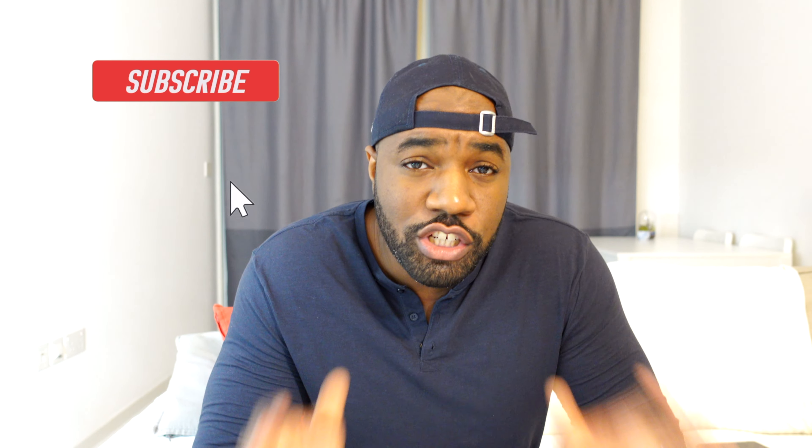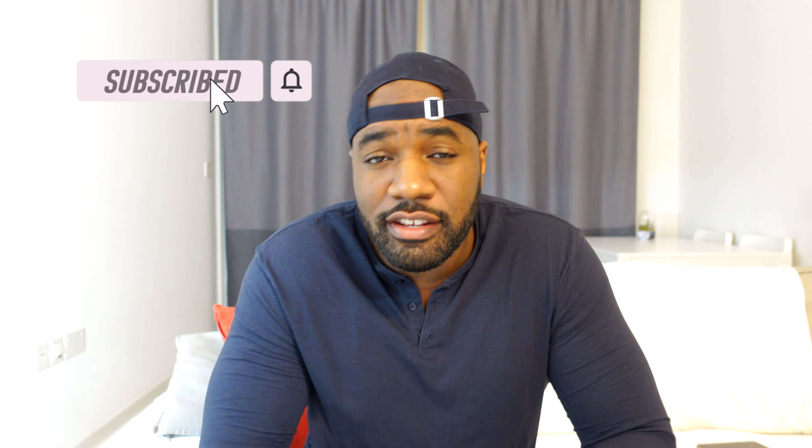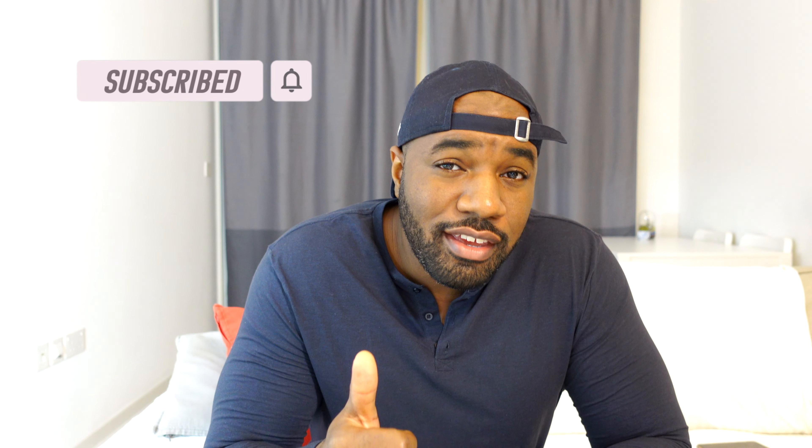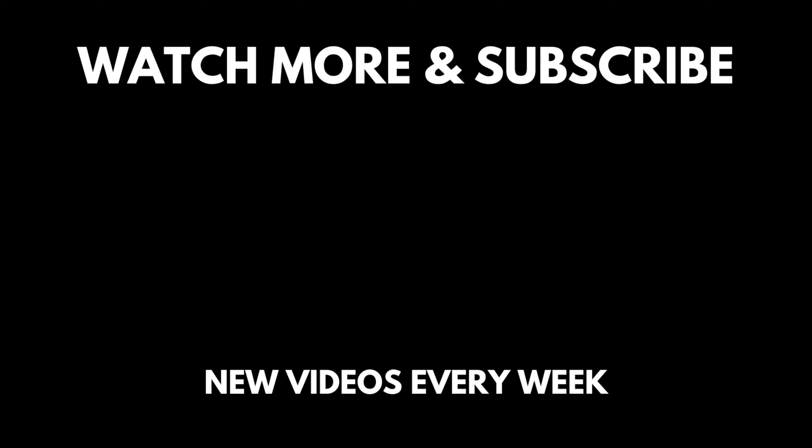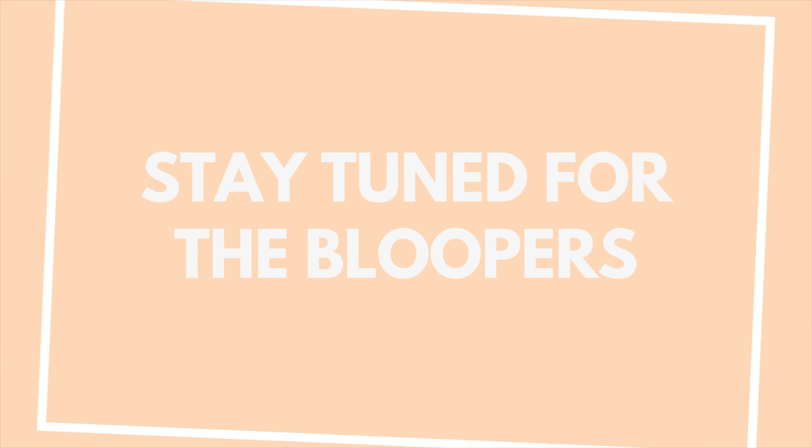That's it for me, thank you all for watching this video, I hope you managed to stay around to the end. If you liked this video give it a like and smash the subscribe button. I hope you all have a blessed day and I'll see you here for the next one — peace guys. And also, if you like your mac and cheese to be very cheesy, I would suggest adding more cheese into the actual sauce.